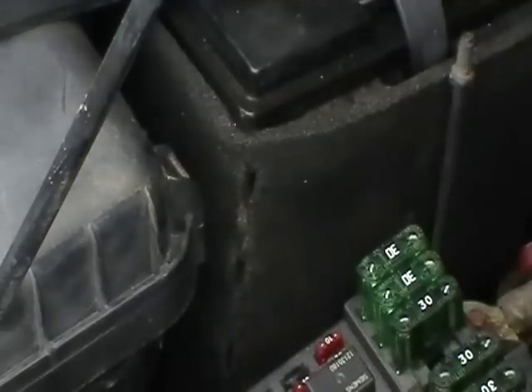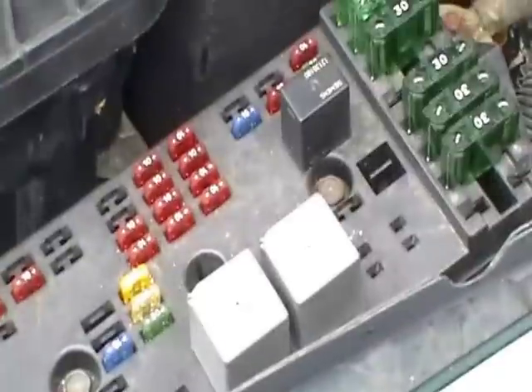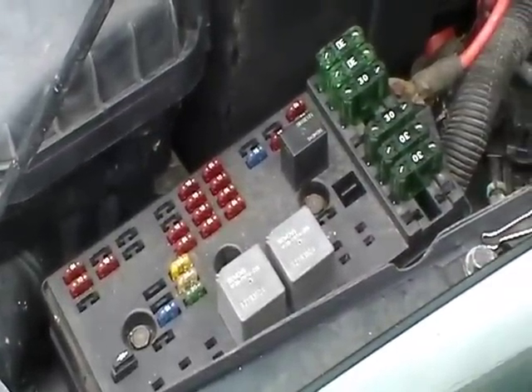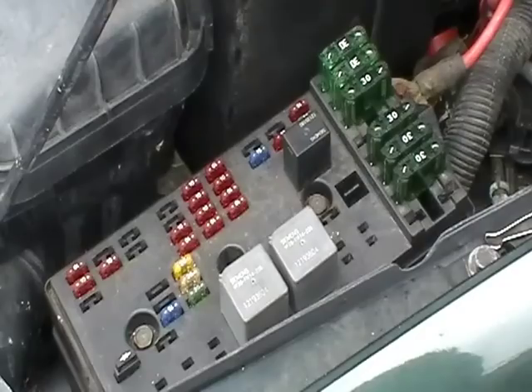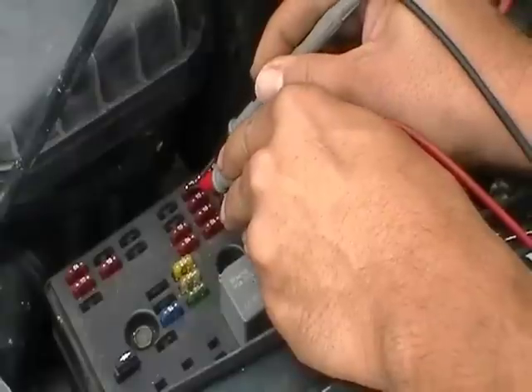Now to check your fuses, it's real simple. You can put your multimeter to the side — you don't even have to look at the meter. You're going to touch one probe to each side. Don't worry about getting electrocuted. You're going to take one probe and touch it to each side of your fuse and you're going to listen for an audio.